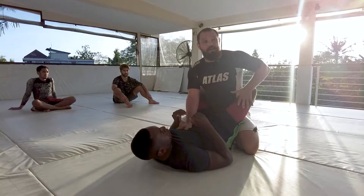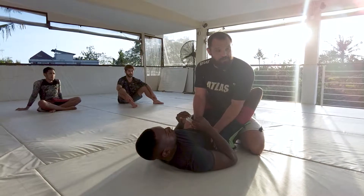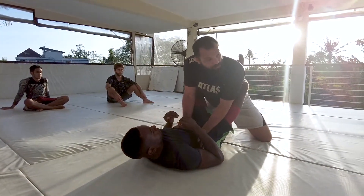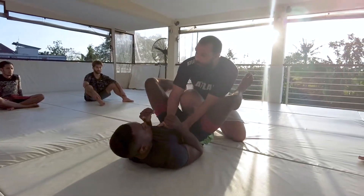The next thing I want to do is open the guard. I don't want to stay in this position where he has control over me, so I want to try to change the position. To do that, I'm going to flare my left knee open and use my right knee as a wedge, so I can do like a cat stretch in yoga and round my back out and pop that guard open.